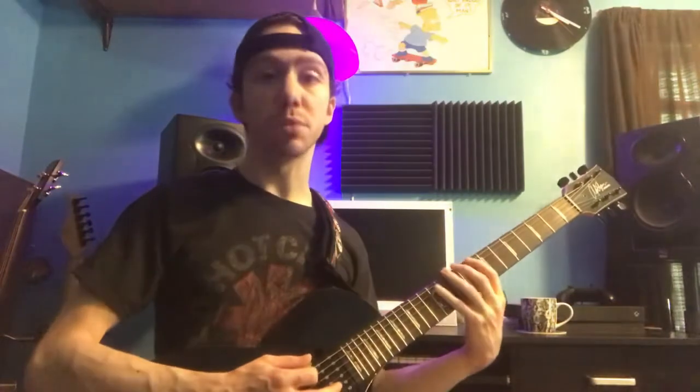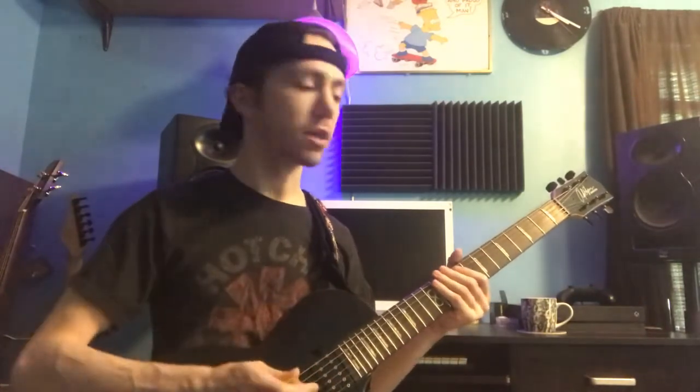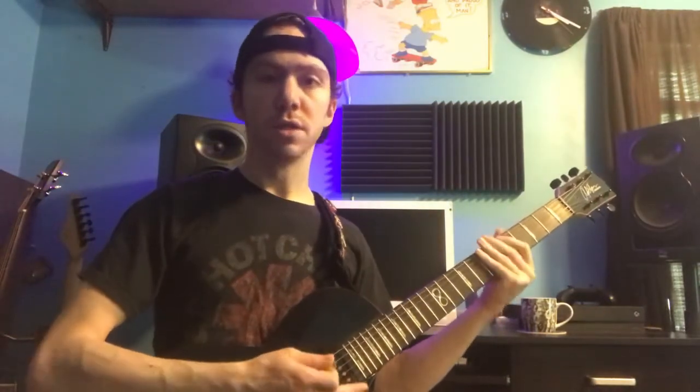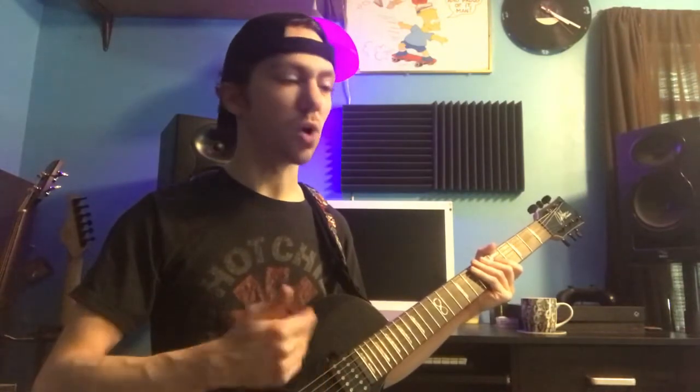That was a short and sweet improvisation to show you that you can effortlessly flow through those scale shapes. Just because I show you how to play something with particular fingers, that's really just an exercise — it doesn't mean you have to play it like that. You can always slide around or do anything you want. Get creative with it. And if you hit a wrong note, don't worry about it — chances are it'll still probably sound kind of good. Music is weird like that.